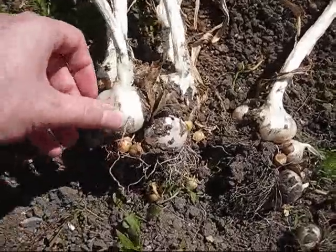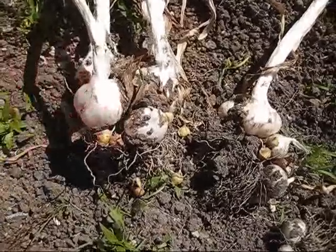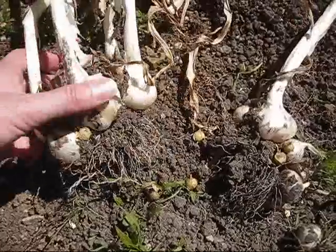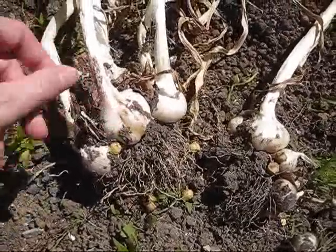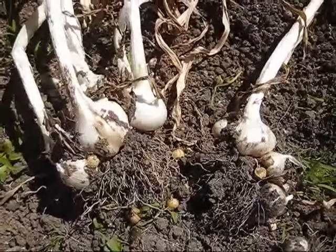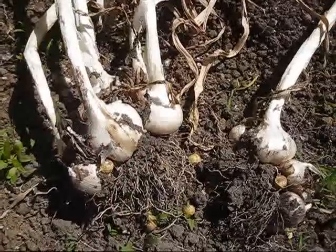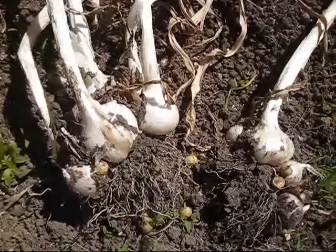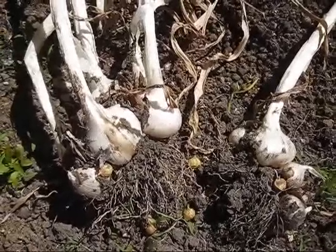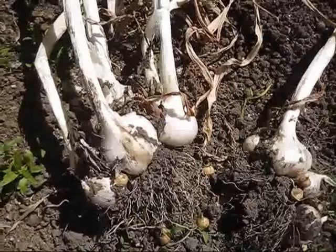You fork the garlic out of the ground carefully and leave it in the sun to dry. I've read that some people say you need a curing shed, but I don't have that so I left it in the sun and it looks about ready. I'm going to learn how to store some of this for next year, and then I'll plant some more. Apparently you just crack the bulbs open and plant the cloves individually in the ground — I'll be doing that probably sometime around October.